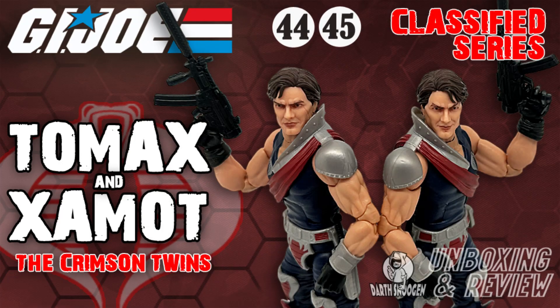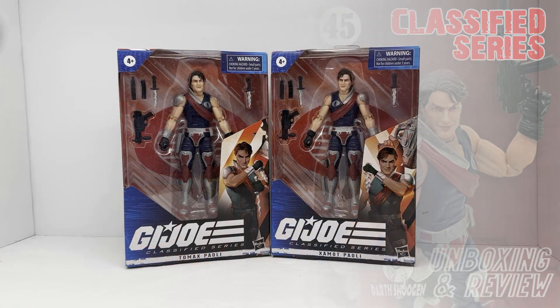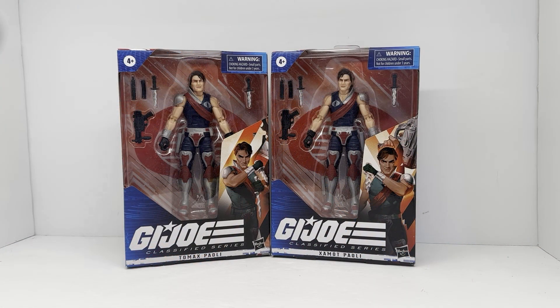Hello and welcome to Darth Snugan's toy reviews. Hey everybody, welcome back to the channel.